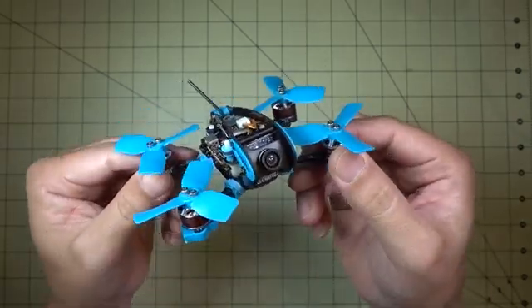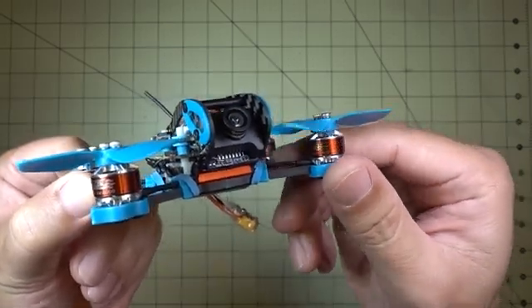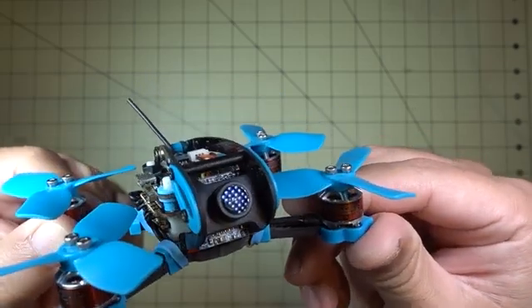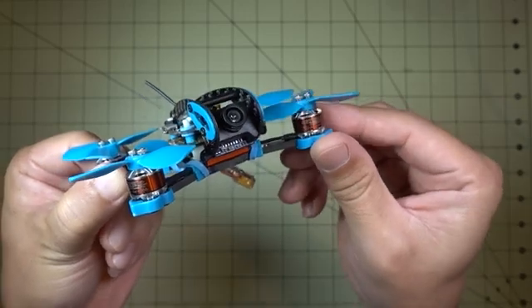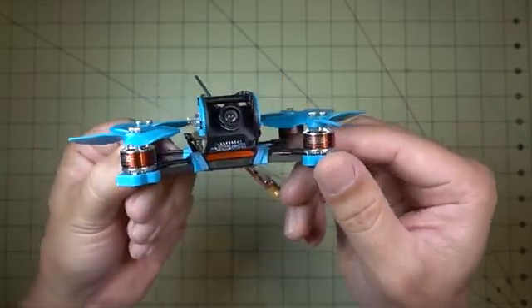We've got some really nice motors on here. I believe these are Sunny Sky motors — they're Diatone branded. I think they're called the Edge Racing 1104 6000KV motors. These are similar in size to the ones on the Lizard, which are also 1104, 6000KV.